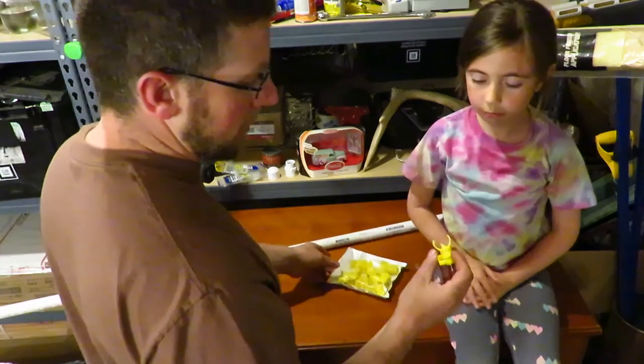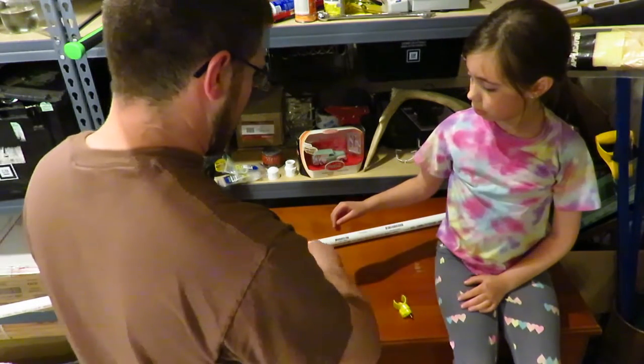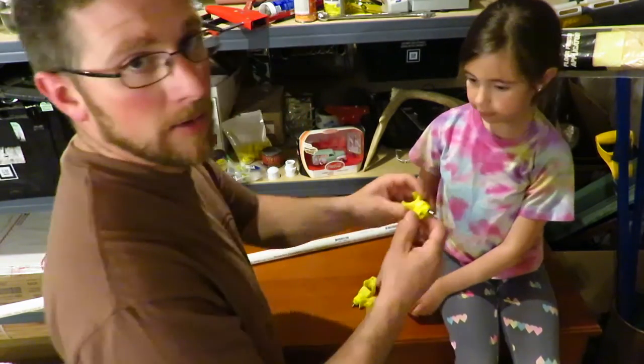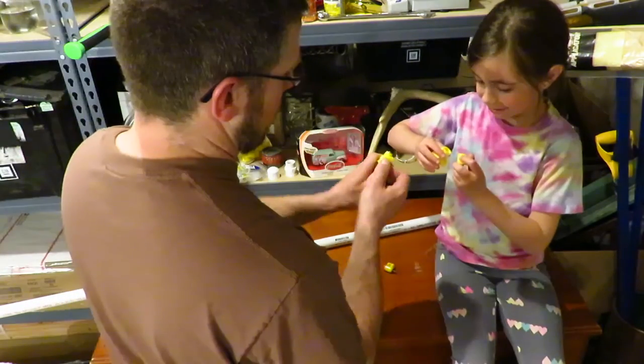We're going to be using six of these — they come in a pack. I'm going to go ahead and take them apart. You just twist them and pull.